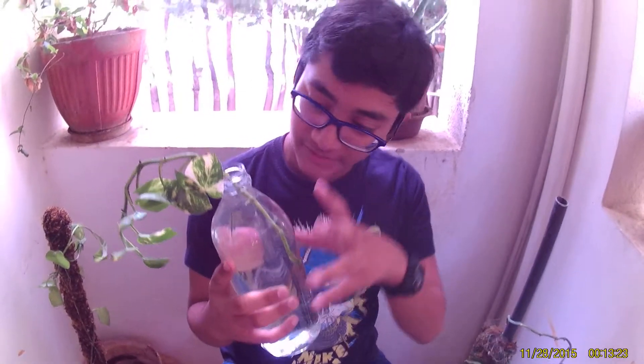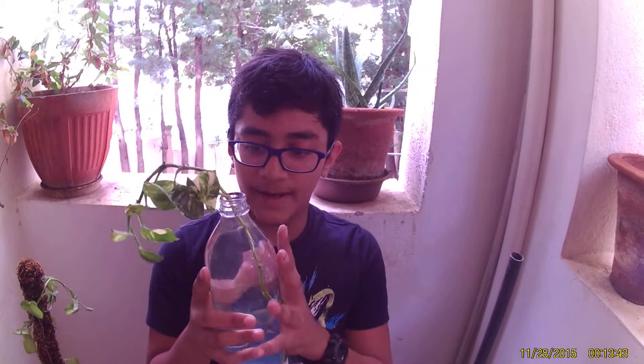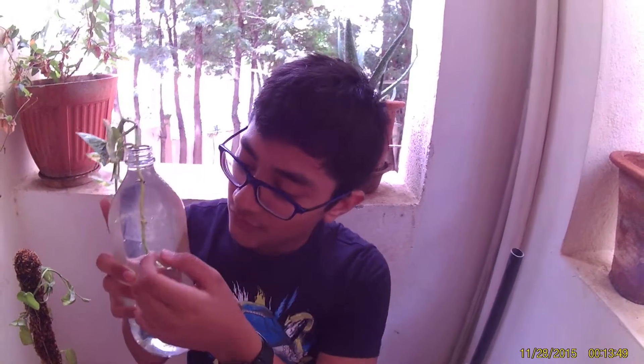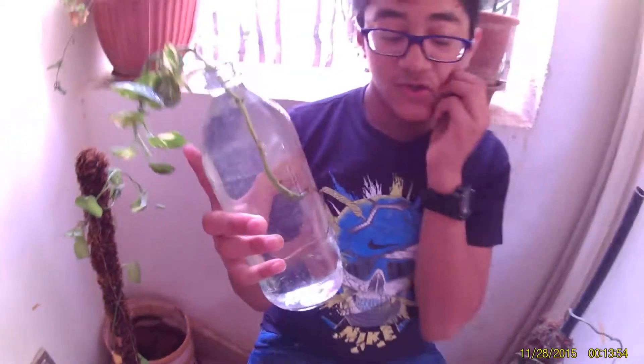The stem will germinate and afterwards you can keep it like that or you can pot the plant inside mud also. For now I've done this. I will update you about this plant on my channel whenever it's showing some progress. You're going to observe there are going to be roots generating from here.